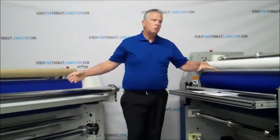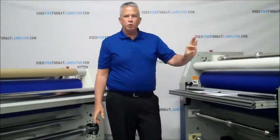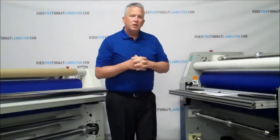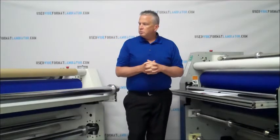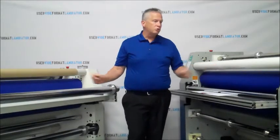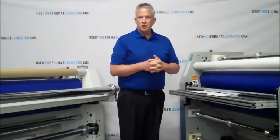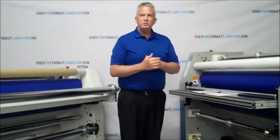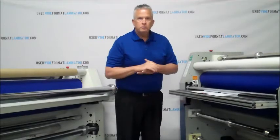Almost all wide format laminators will open the gap between the rollers to at least a half an inch, and some of them go higher than that. Just about every wide format digital printing shop is going to have some type of laminating machine in it, and we also see them quite a bit in industrial applications.